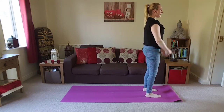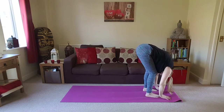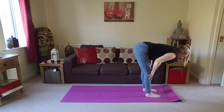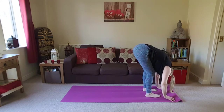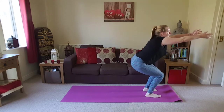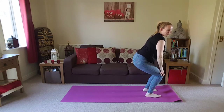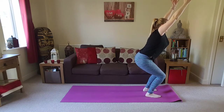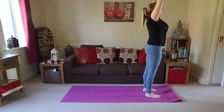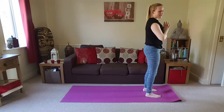Adding on again. Inhale, arms overhead. Exhale, folding forwards. Inhale, finding our flat back position. Exhale, folding back down. Bend the knees deeply, bring the belly to the thighs, lift the chest, lift the arms — finding our chair pose. Really try to make sure that the knees don't come in towards each other, try to keep them parallel. Press into the feet to stand. Exhale, hands in front of the heart. Just have a little shake out.